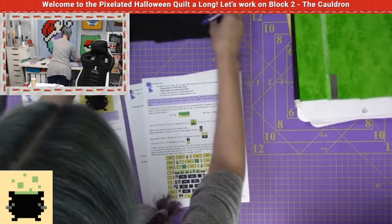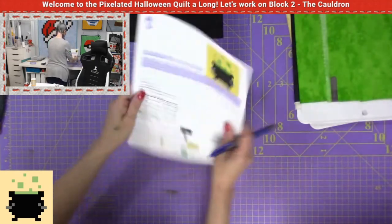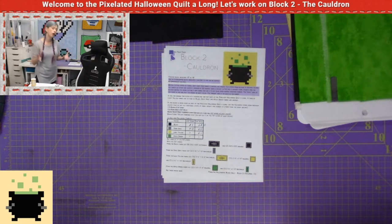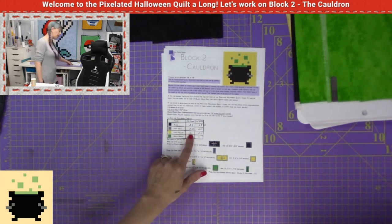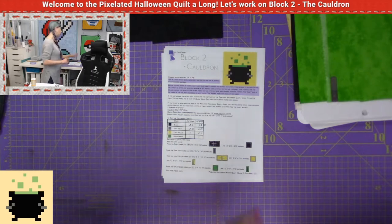I'm going to set all of those aside. Going back to page number one and finishing cutting our strips. On your charts, you should now have one black two-and-a-half inch strip, three yellow two-and-a-half inch strips, one one-and-a-half inch strip for yellow and apple green. Nothing's changed because we haven't used apple green yet.